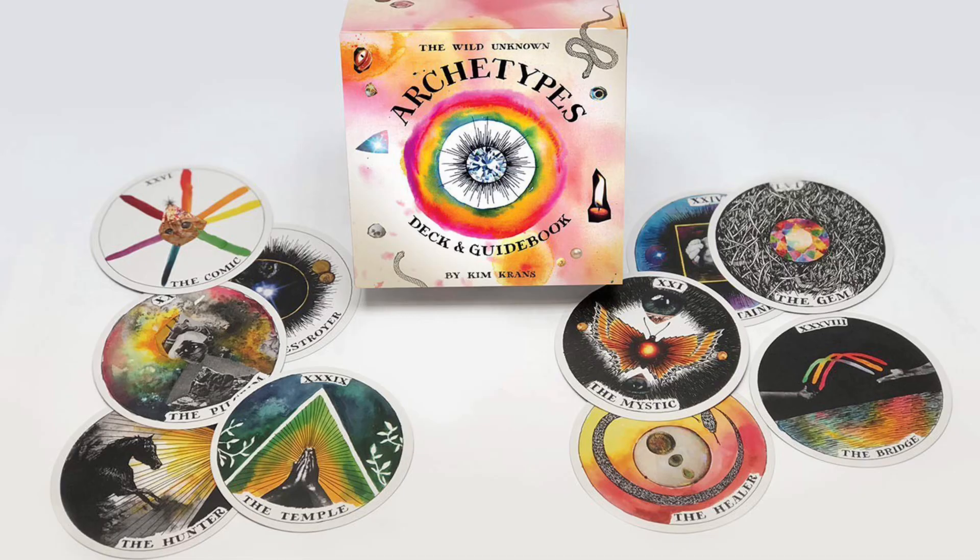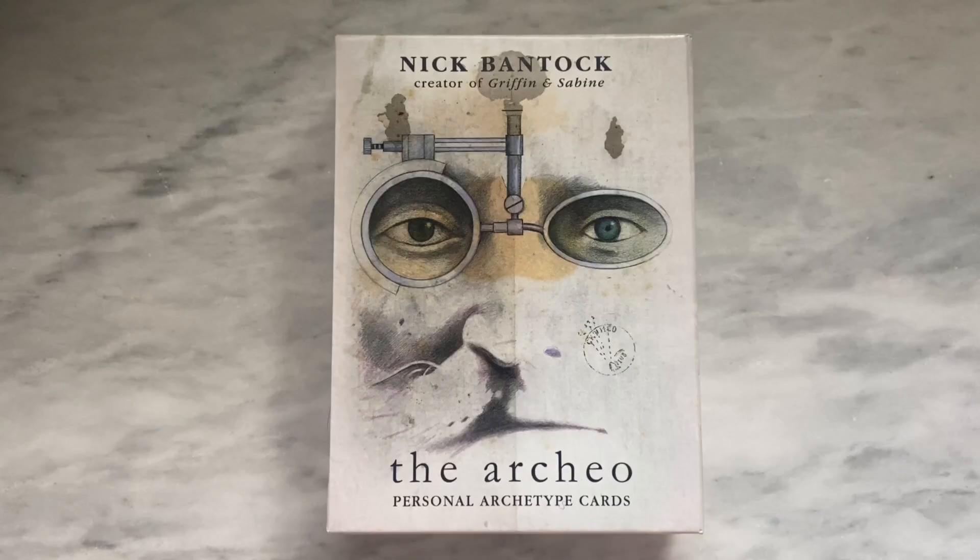I've also looked at the Kim Kranz Wild Unknown Archetypes deck, but I honestly just don't love the artwork of that one. I have mixed relationships in general with most of Kim Kranz's decks. I love the Wild Unknown Animal Spirit Oracle, but I was not a big fan of the Wild Unknown Tarot — I had a hard time connecting to that one. So the archetypes deck I was just sort of, hmm, I don't think that that's one I'm interested in. But this one I am very excited about.